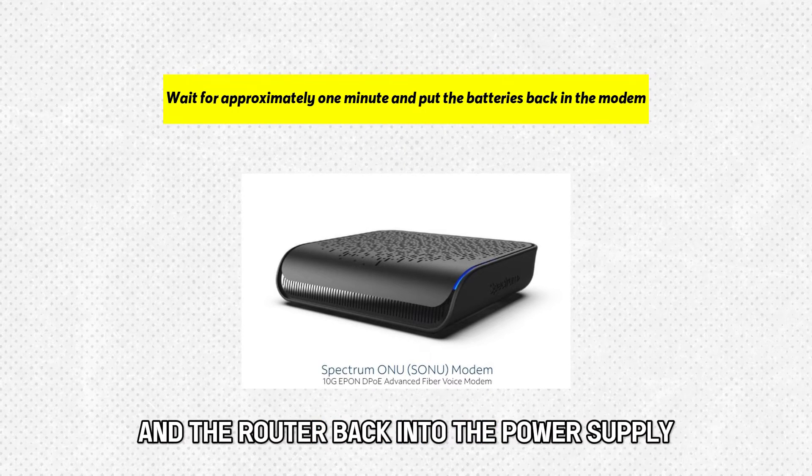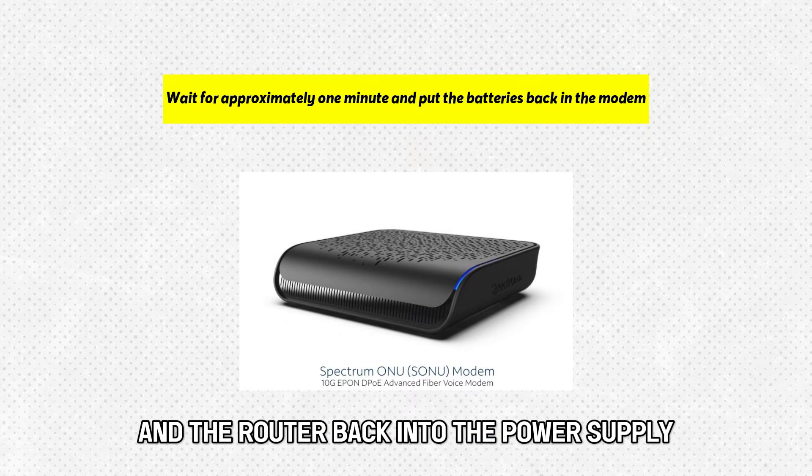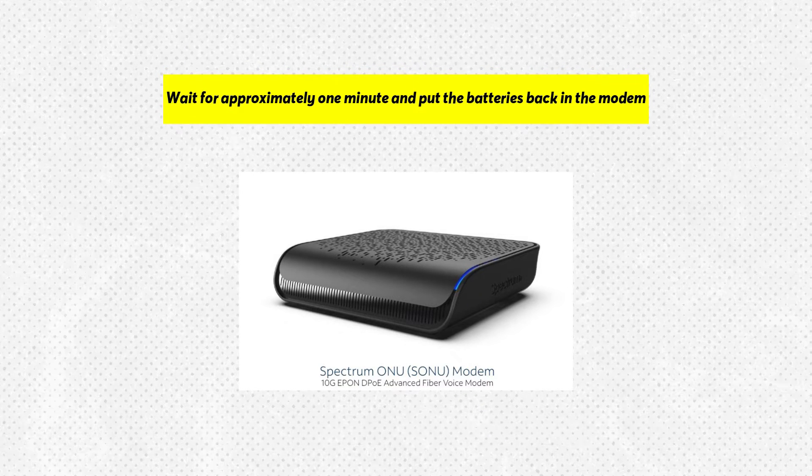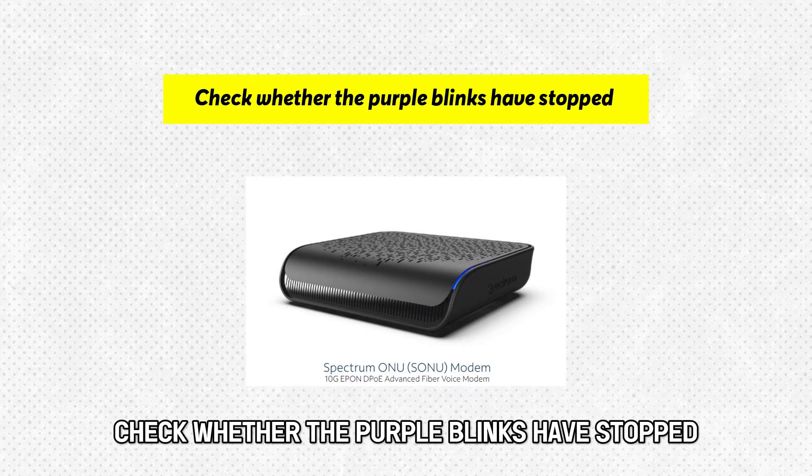Plug the modem and the router back into the power supply and wait for around two minutes for the indicator lights to stabilize. Check whether the purple blinks have stopped.